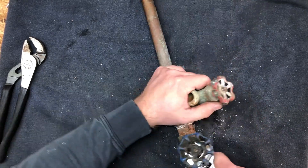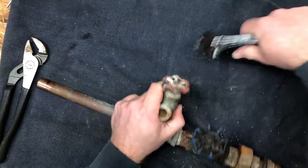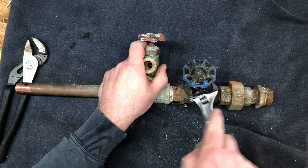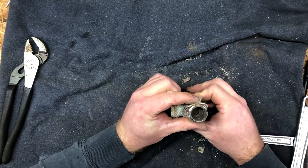I figured we would just go ahead and take these valves apart and see how bad they actually are. This thing's so corroded I can't even get it apart.